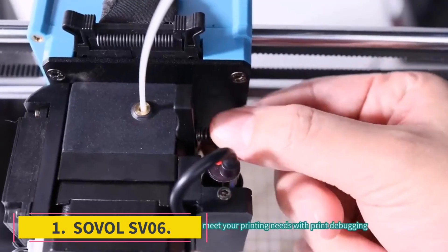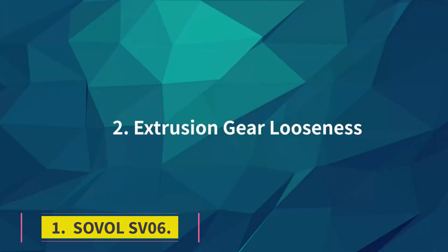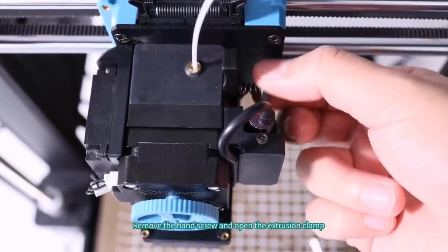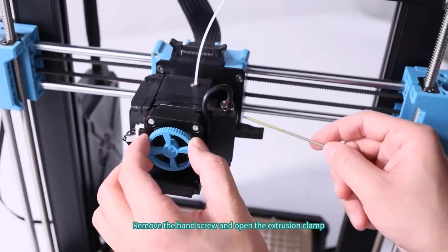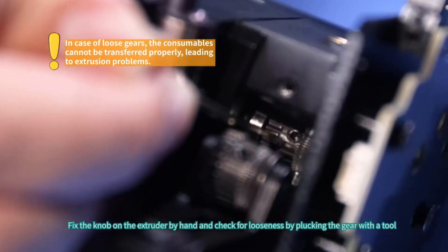Number 1: Sovol SV06. The Sovol SV06 made a lot of waves when it launched. The machine is a clone of the ever-popular Prusa i3 series but for a fraction of the price. Where Prusa i3 machines can cost as much as $1,099, the SV06 offers similar hardware for just around $219.